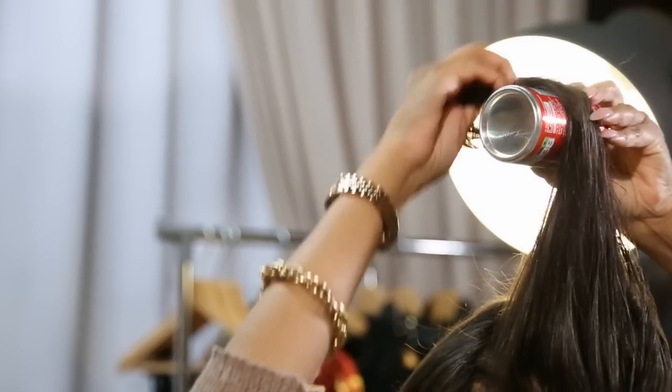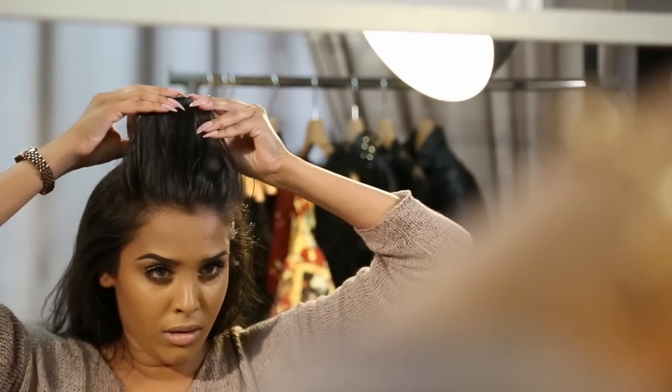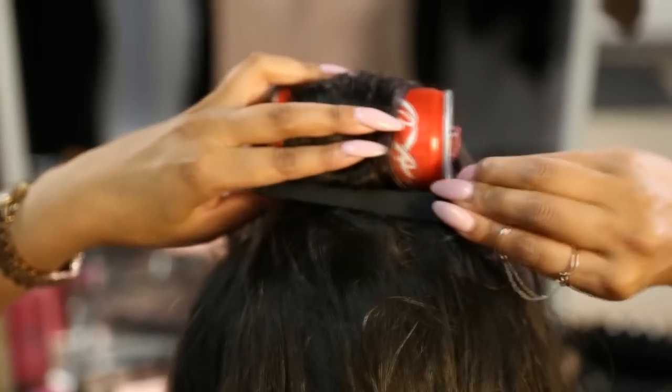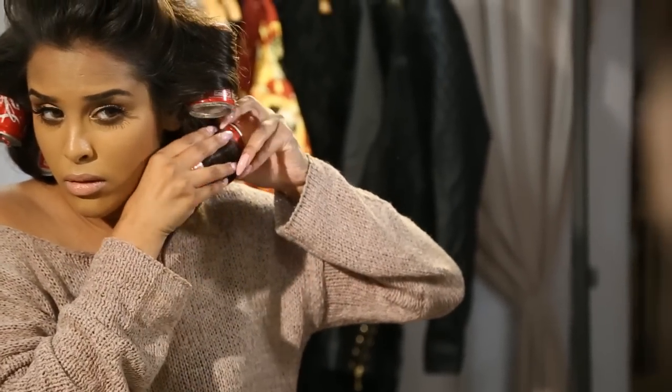It could be any sort of can. I've got the small tiny ones, not the regular full size. You just want to clip that in place and keep doing that all over the head, as if you were using hot rollers.